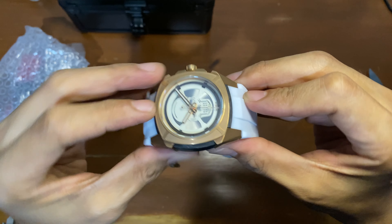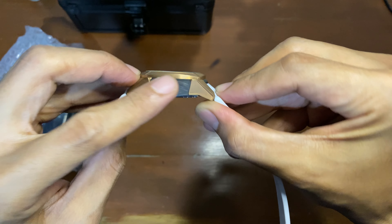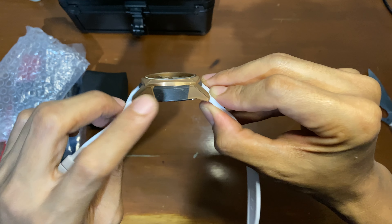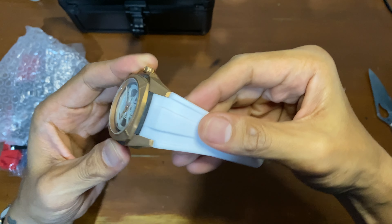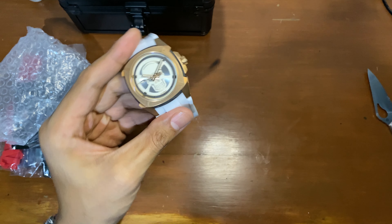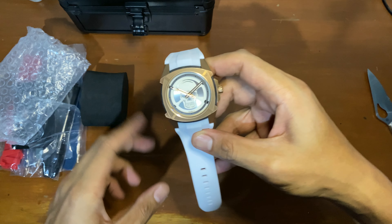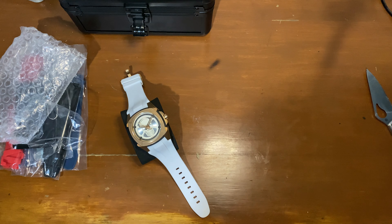So right off the bat, you'd see it's a bronze case, but this is actually a forged carbon case. It's a tri-material case: stainless steel, forged carbon, and then bronze — with a rubber strap. We'll do a wrist shot, and maybe finish with a loom shot, and then we'll call it a day.